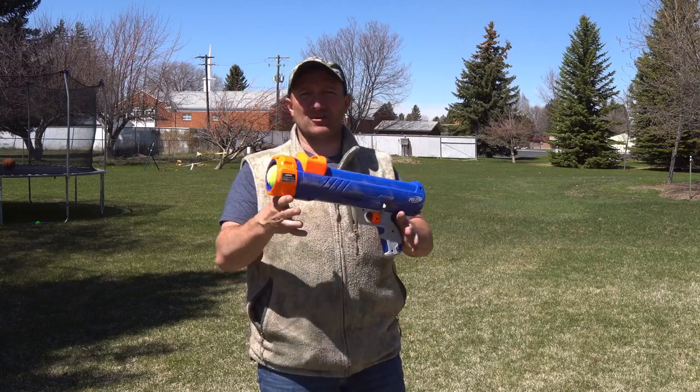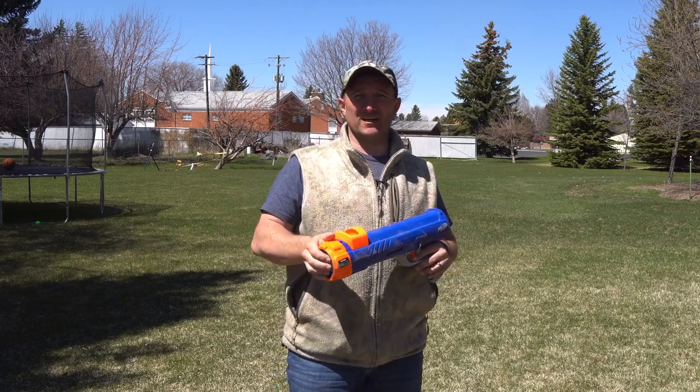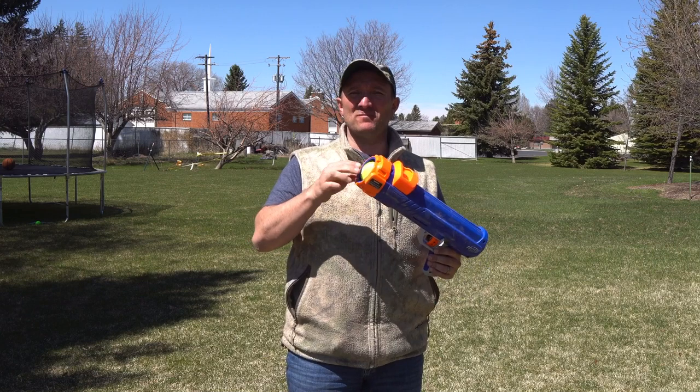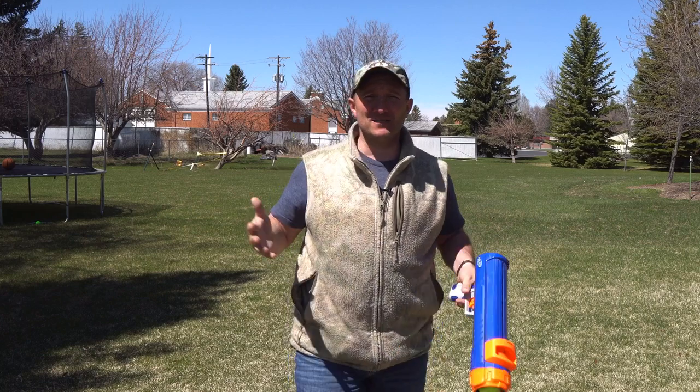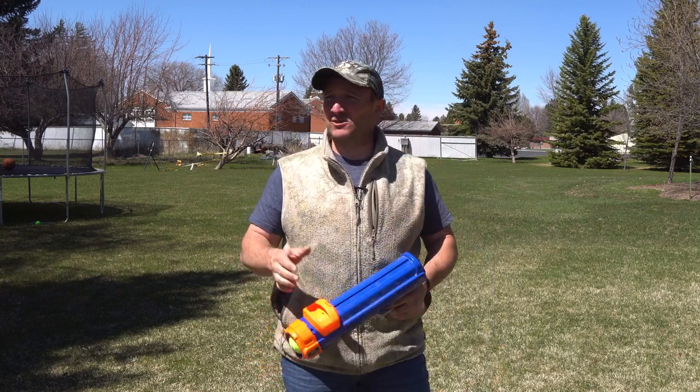The Nerf Dog Blaster comes with four tennis balls, and the great thing is those tennis balls also fit in the medium-sized Chuck-It tool. So I'm going to use the same Nerf tennis balls so they're dealing with the same weight, and you can get an idea of which one's going to send them further. Distance is a big deal when it comes to giving your large breed dogs exercise.